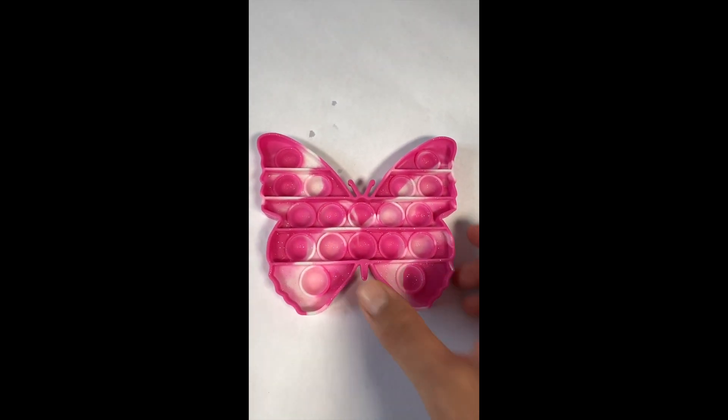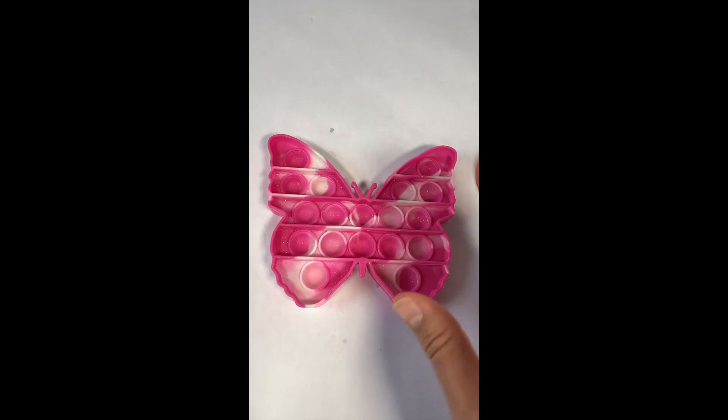Pops on the butterfly - it's so sparkly and beautiful! Bye bye, butterfly!